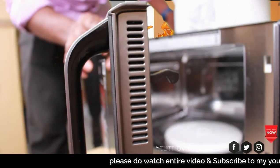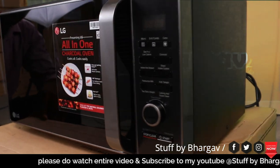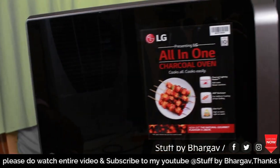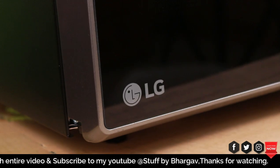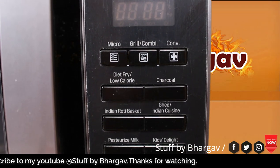This is the finishing of the door — gray and silver, fiber and plastic. This is the glass. This is the fiber. This is the LG logo.